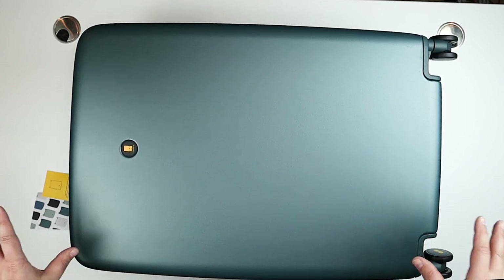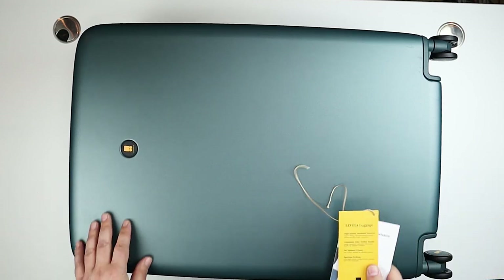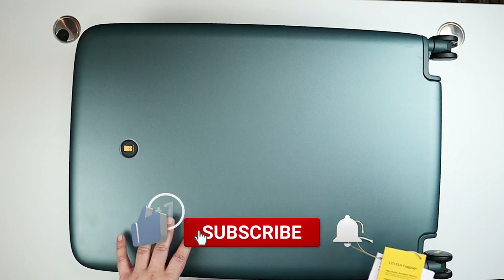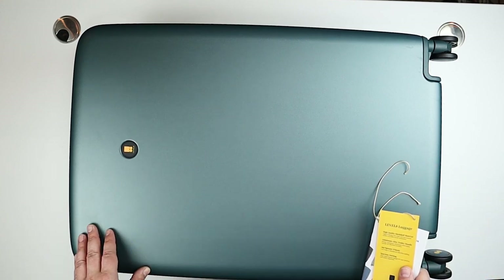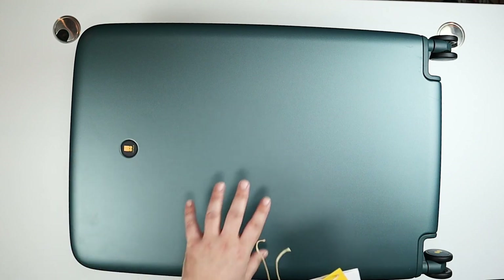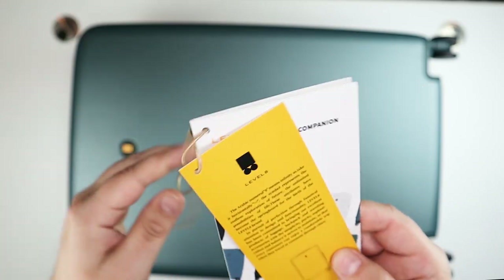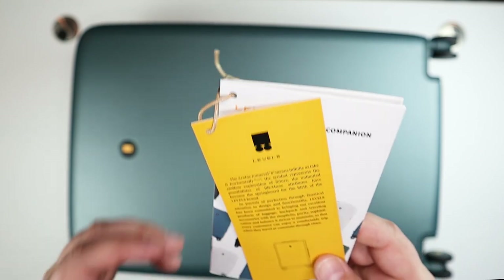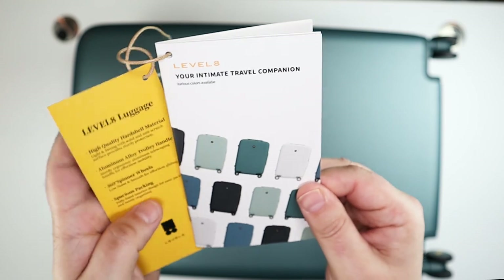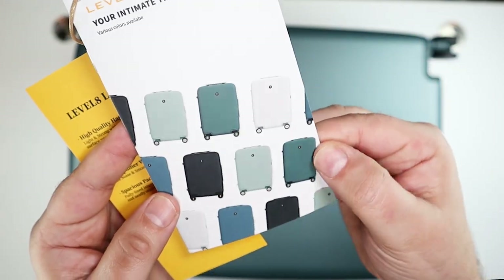Hey everybody, this is Andrew from T is for Tech, and today I'm taking a look at another piece of luggage from the Level 8 company. This is a pretty large bag from their vintage series — it's kind of a jade green, at least on their website. This is their 26-inch checked luggage for women, so it's a little more feminine in look and construction, and on the inside as well. I've done a couple other unboxings of Level 8 luggage on the channel and I really like their luggage. The vintage series features pastel-y, feminine-type colors for the most part.